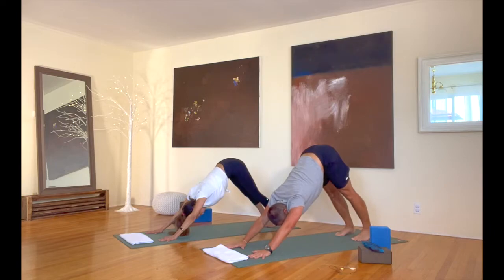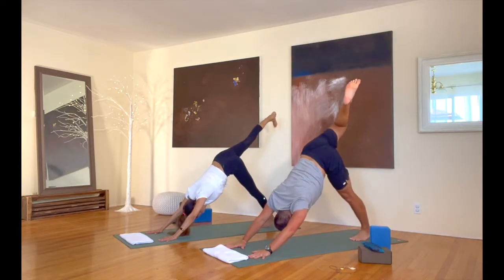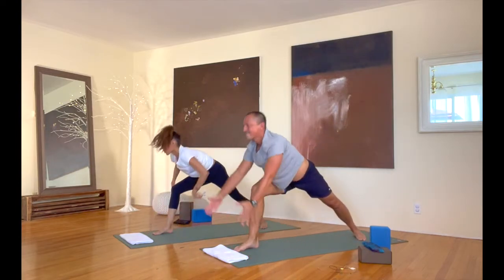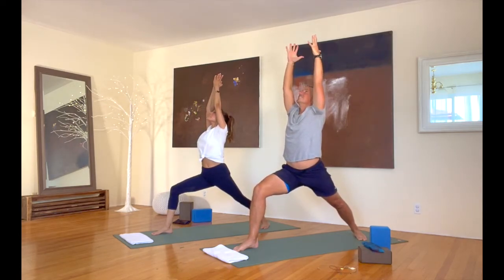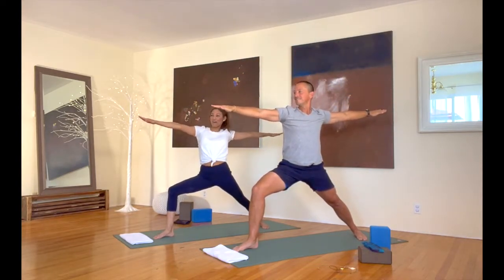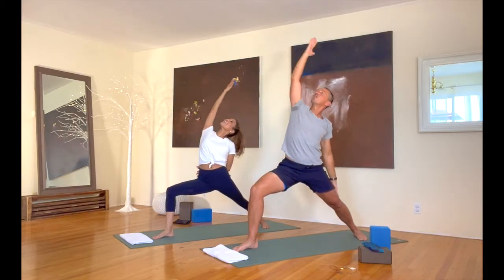Adding more. Here we go. Take that right leg up in the air. Let's come into warrior one — bring that foot up, turn your back foot down, and warrior one to start. Warrior two from there. Reverse warrior — reach that right arm back from there.